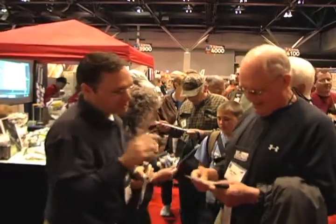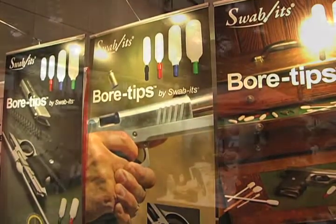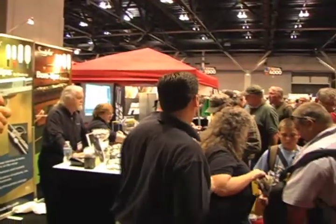One of the busiest booths at the show, and for good reason, was Swabits, where the team was introducing a whole new line of firearm care and maintenance products.